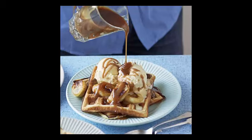Smother fluffy waffles with fried bananas, vanilla ice cream and caramel sauce for an indulgent dessert or brunch time treat.